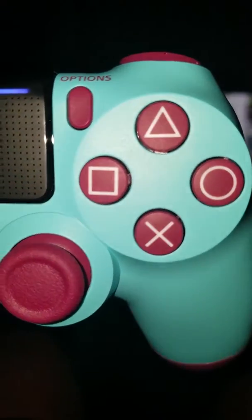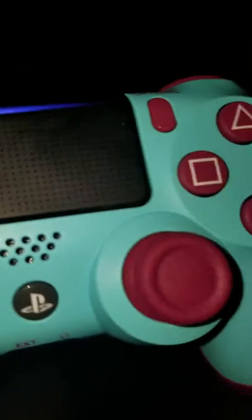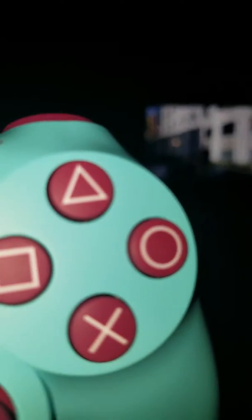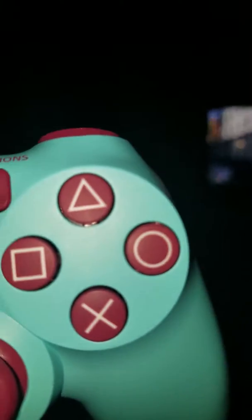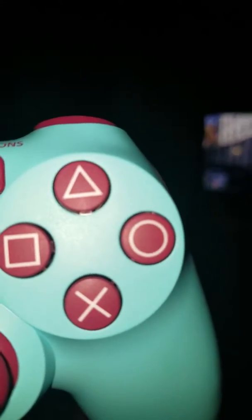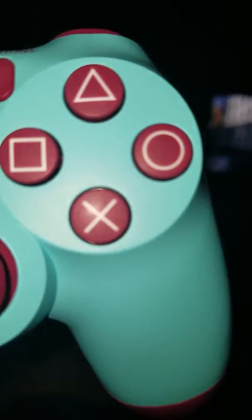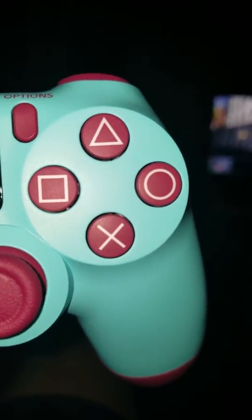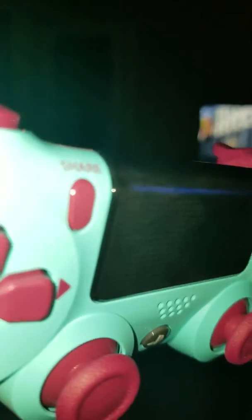Hey, what's going on YouTube — this is the review of my controller, the Berry Blue controller. One of the things I like about it is all that white, it's more like a cream color. I like the way it blends in with that color. Here's how it looks from the back — it's brand new, got it about a couple hours ago.